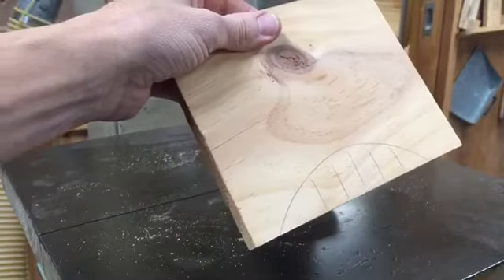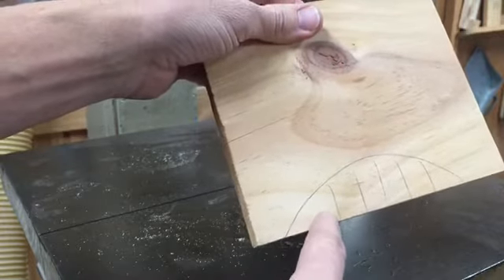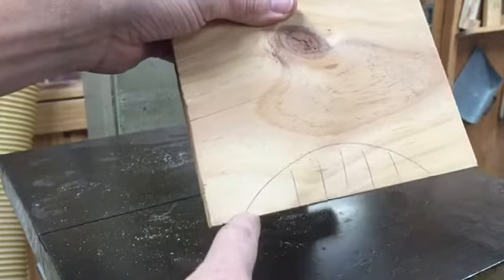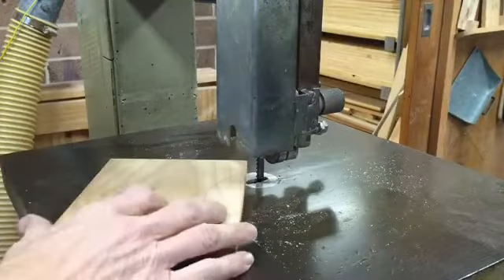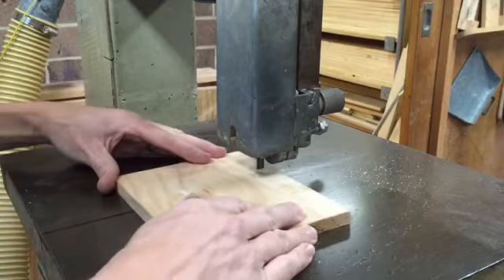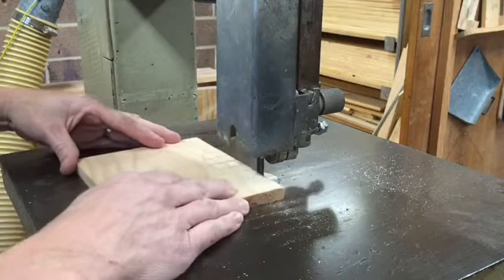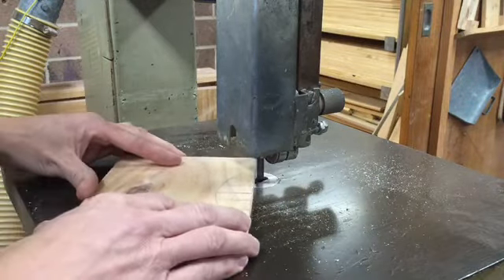If you want to do an internal curve — such as cutting out a section — one way of making it easier is to do what are known as relief cuts, by cutting straight in and out and then doing the outside curve. Again, keeping your hand clear of the blade.